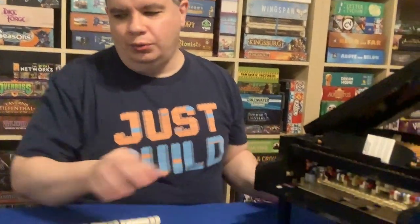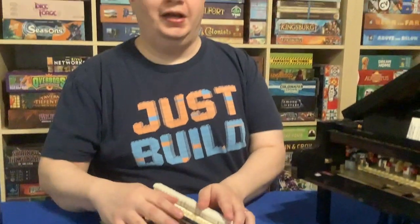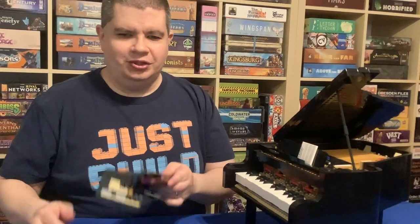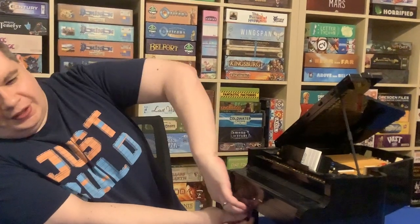That is the insides of set 21323, the Grand Piano. It is tough to get — as of recording this, it's once again on backorder. It's one of those sets that has gone in and out of stock quite frequently since it was released. We've kind of lost track of it considering all the 18+ Ideas projects that have been released over this last year.